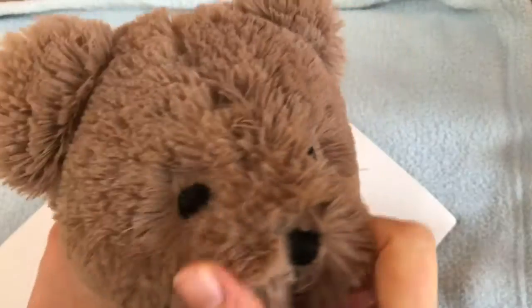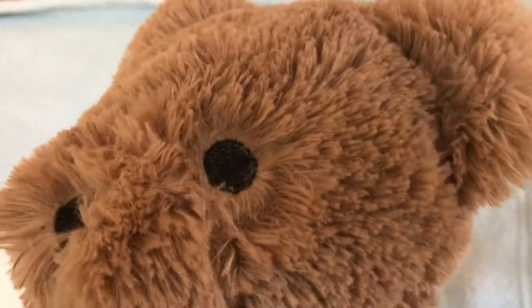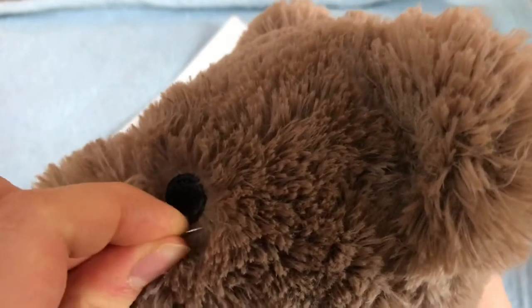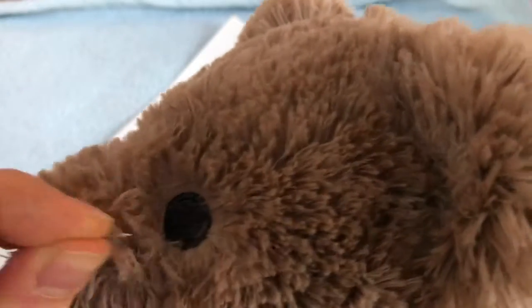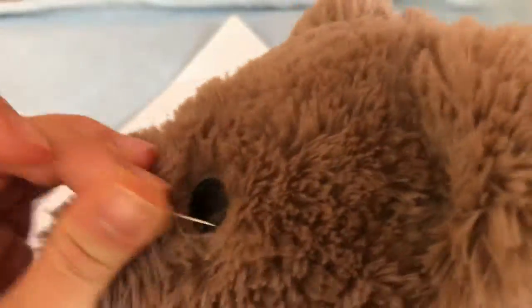I only did one eye first to show you guys the major difference it made — honestly, I feel like the plushie looks ten times cuter without the fur covering its eyes. Now I'm taking my little needle and pricking out the fur that has been sewn in with the embroidery, which I do to all my plushies — just pricking out the fur so it looks really cute and fluffy.